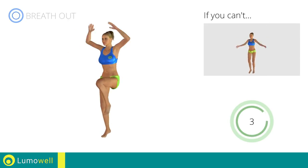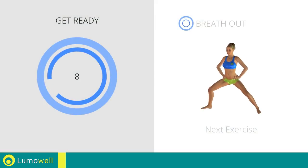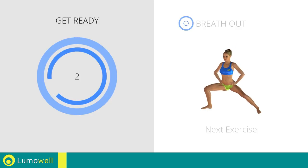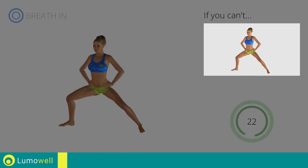5, 4, 3, 2, 1. Stop! Next exercise: side lunges. 3, 2, 1. Go! If you can't do it, try bending the leg less.